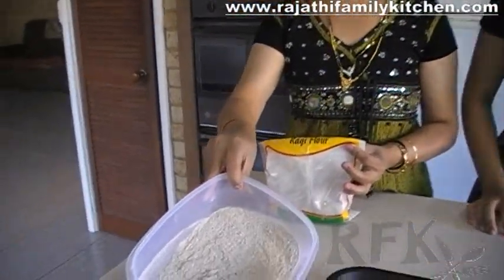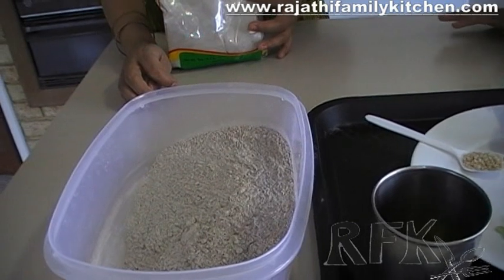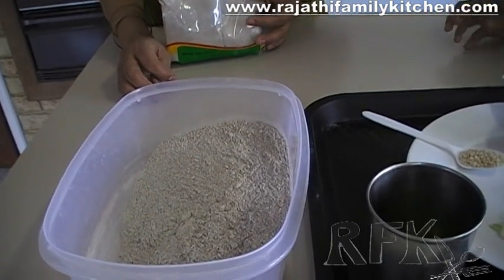So let's have a look. This is ragi. This is ragi from an Indian shop — that's why I put it here. The main ingredient for this recipe is ragi flour.